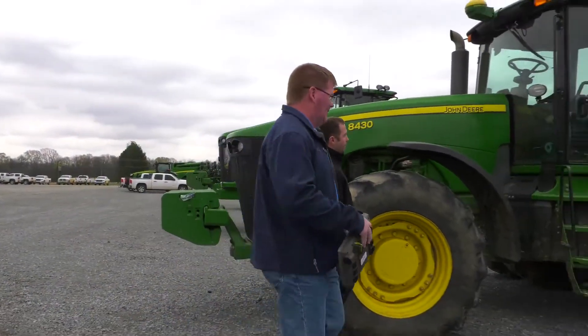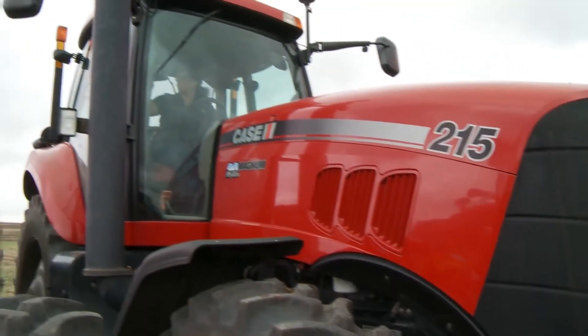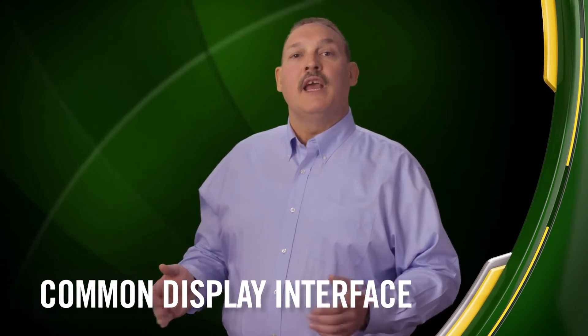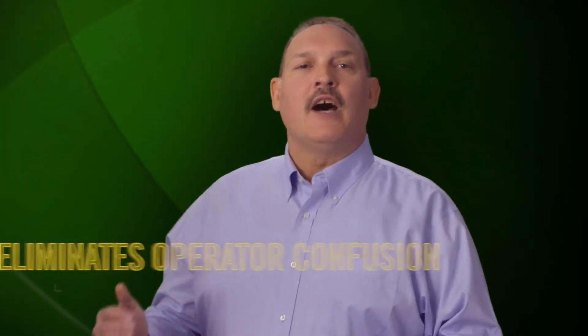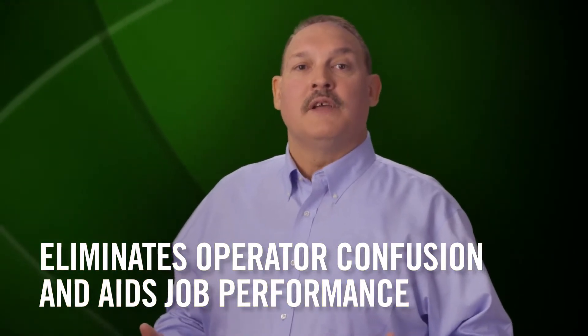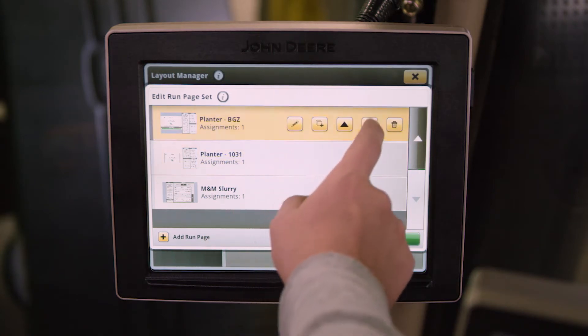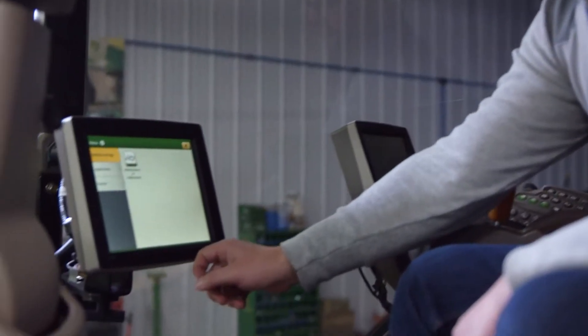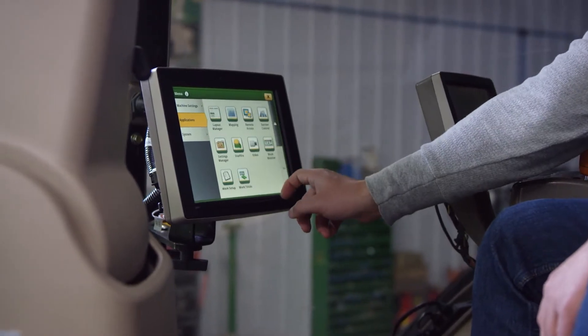This is ideal for owners of 30 series or newer John Deere and competitive brand tractors, by providing a common display interface to match with newer John Deere machines equipped with a 4600 Command Center. A single display interface, regardless of the age or brand of tractor, helps eliminate operator confusion and aids in high-quality job performance. With its easy-to-learn user interface and simplified navigation, as well as commonality between machines, all operators can perform setup tasks to operate with more confidence and fewer errors.